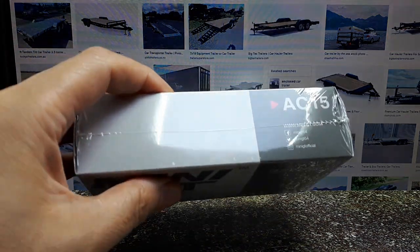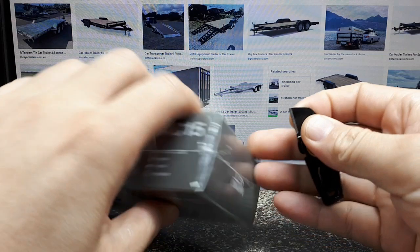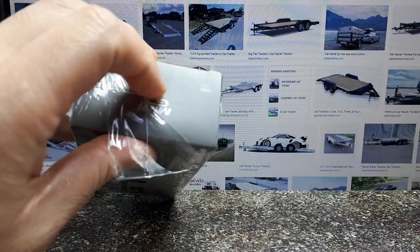Luckily I have many of these cheap little AliExpress keychain knives — really good, I suggest you get these. If you do a lot of mail order stuff, you don't cut the product so easily when the blade is only so long.